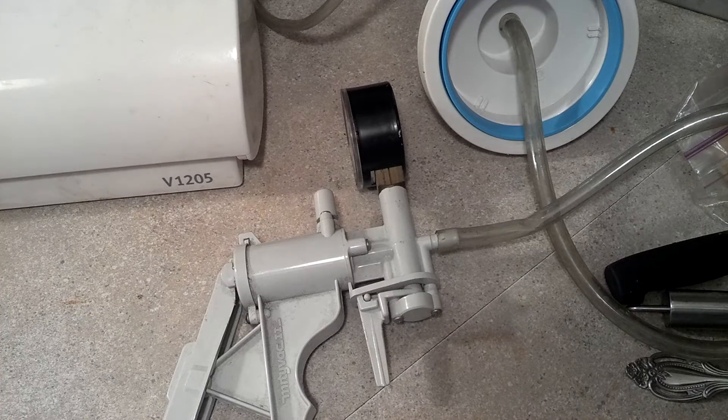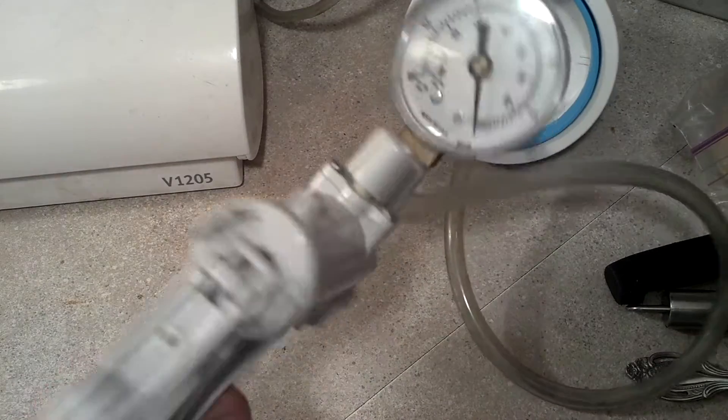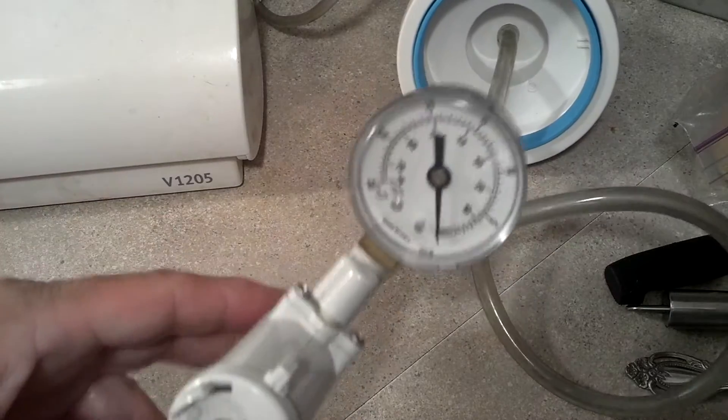Good morning everybody, this is North Carolina Prepper. One of my subs was asking how much vacuum the vacuum sealer pulled, so I thought I'd do a quick video this morning on how much it pulls. I don't have a vacuum gauge handy, but I have my brake bleeding kit which will just work just fine.